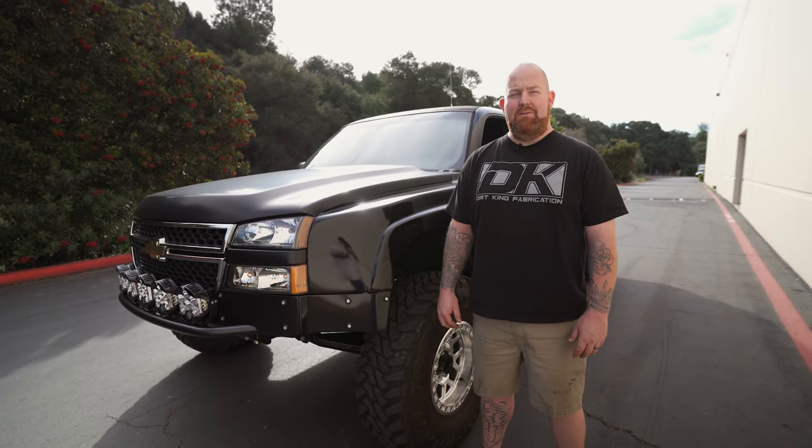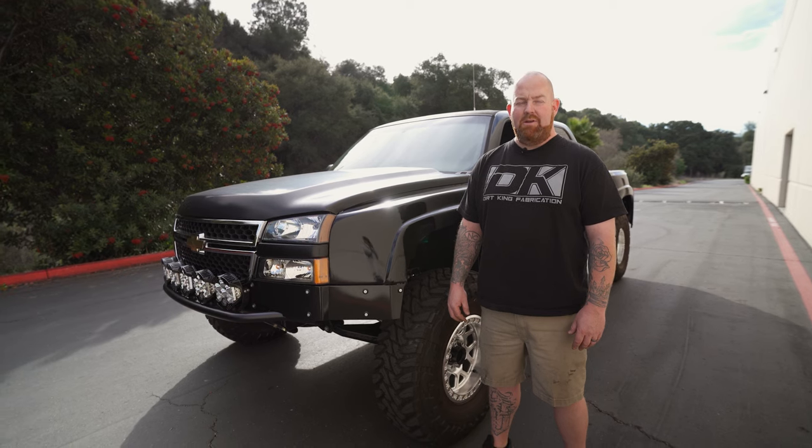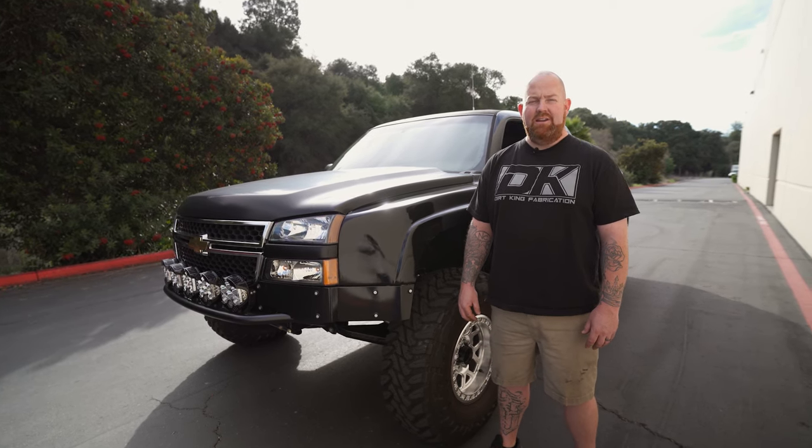That wraps up the Chevy Silverado build package. It's ready to deliver to the customer. For more information check out DirtKingFabrication.com and check us out on Instagram at Dirt King.